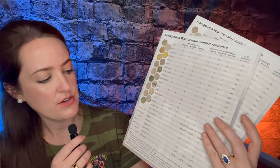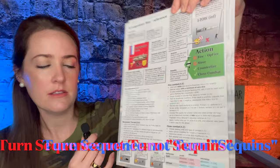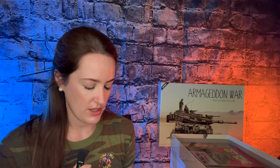Armageddon War also comes with two player aid cards with the terrain modifiers on the back, plus reference for the units and those admin counters. They cover turn sequence, fire combat, movement, close combat, and some special range characteristics — for example, if the range is circled, it has certain characteristics that units without a circled range would not have.